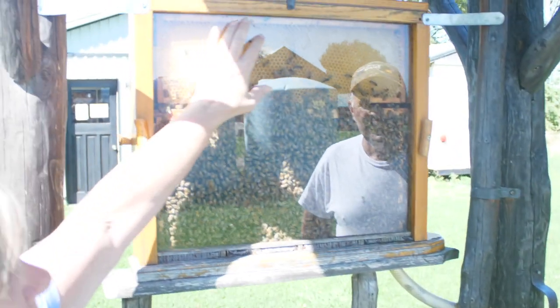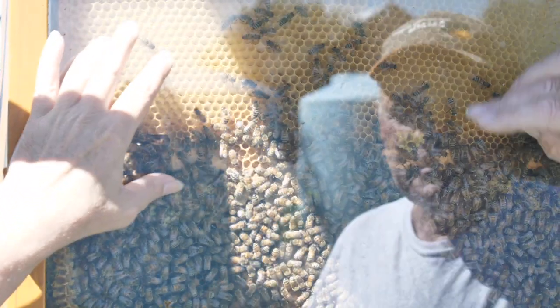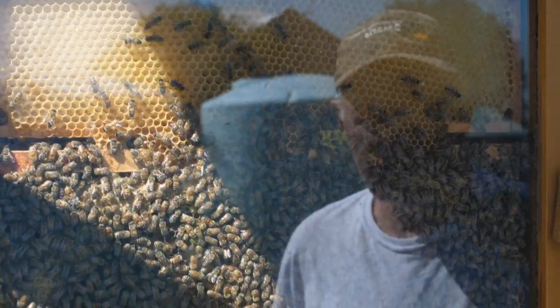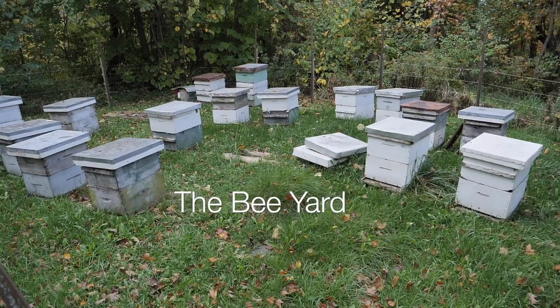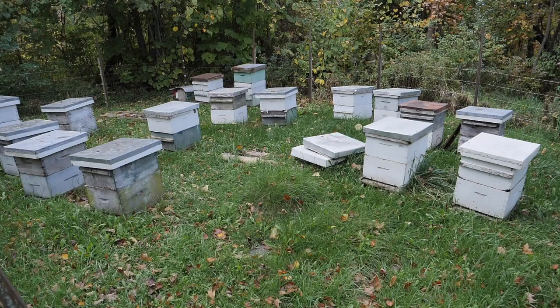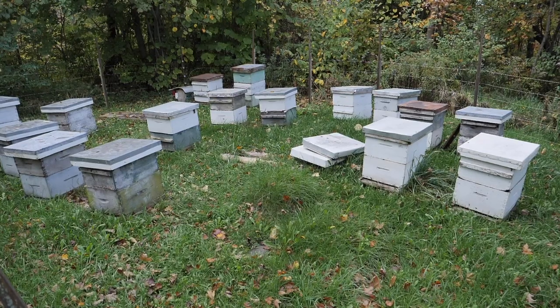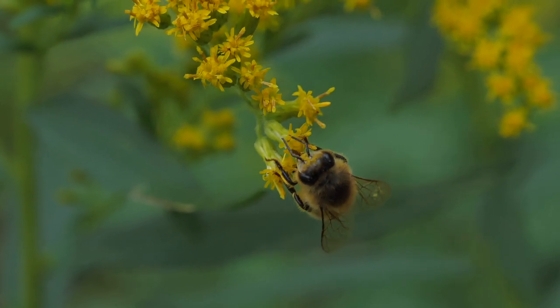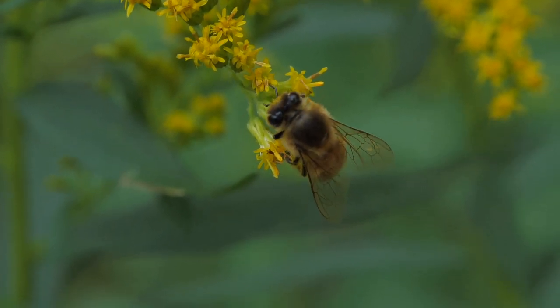This upper part of the hive is extra storage for honey. But this is just a small-scale example of what a real hive looks like — it's more of a public education display. There wouldn't be enough bees in here to survive the winter, so they'll have to be removed before it gets too cold.